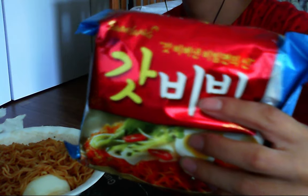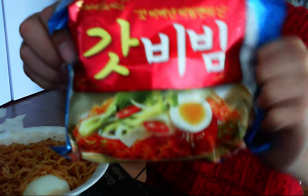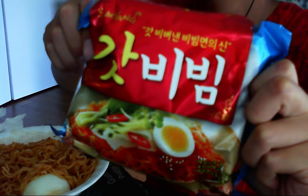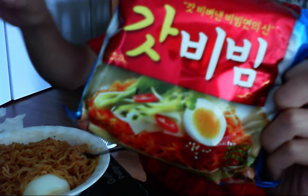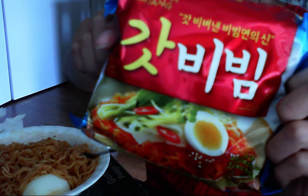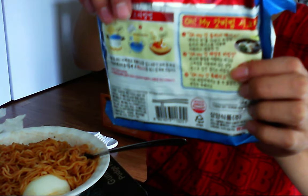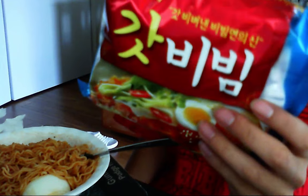Alright, I know that a lot of people have been doing mukbangs recently. Mukbangs are like videos of people just eating. So I'll do a mini mukbang. And this is the noodle I am doing. It's in Korean. It's like a basic noodle pretty much, but it's got vegetables added in it. It's a spicy noodle, served cold I think.